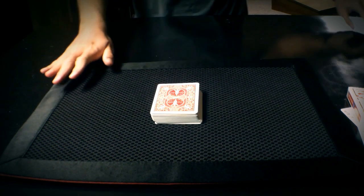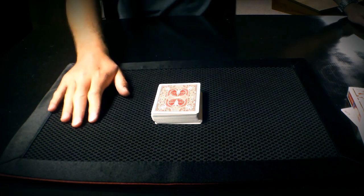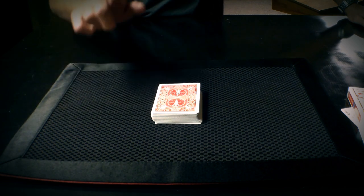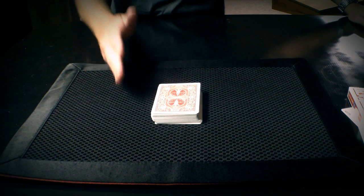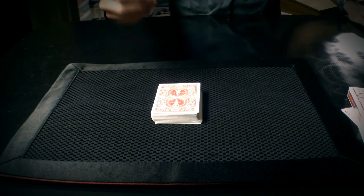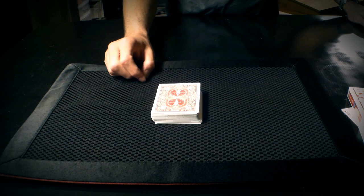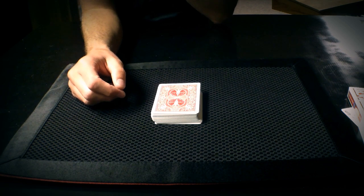Now I need one piece of information from you. I don't want you to tell me what your card is — I just want you to tell me what number you have arrived at. This is the number you've either multiplied into or added into. So what is the final number you arrived at? Nine. Nine? Nine. Okay. So, nine cards.